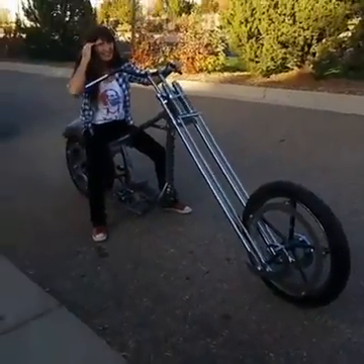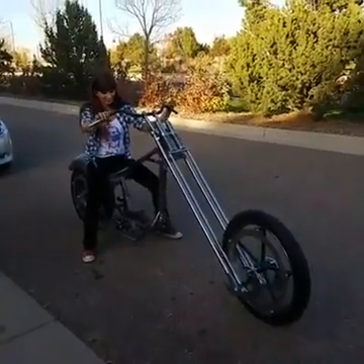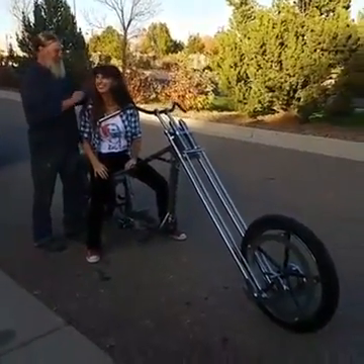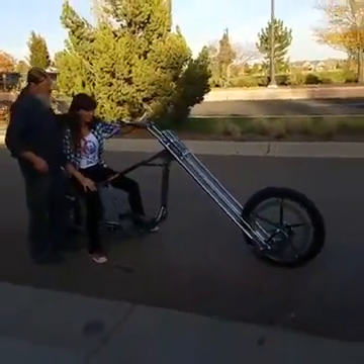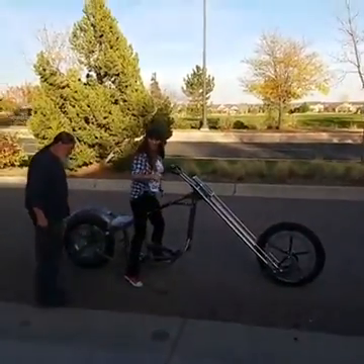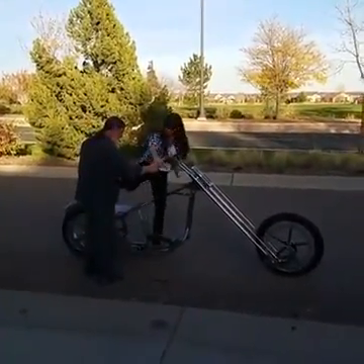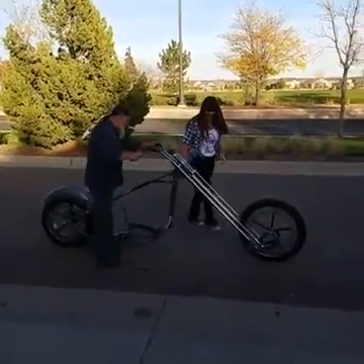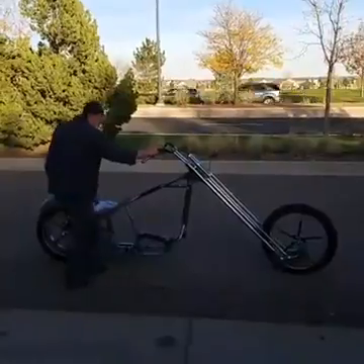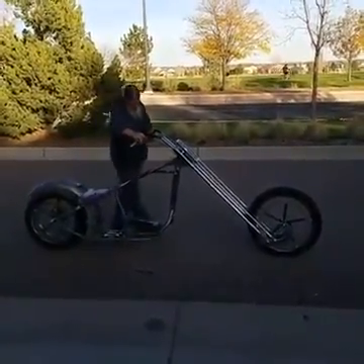Rich, you might want to get in there too — get a nice shot of the two of you guys in there. Never miss the opportunity. Absolutely. What a great job. Awesome. There's the master. Thanks for watching, guys.